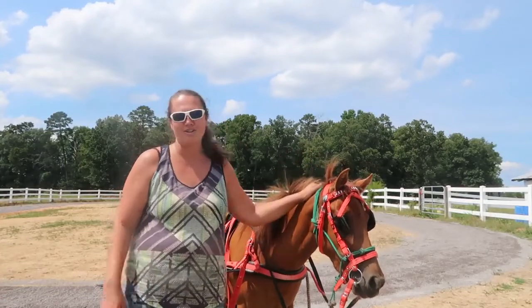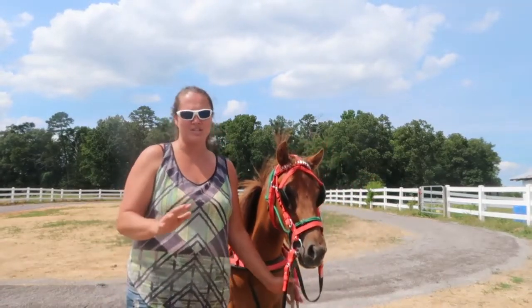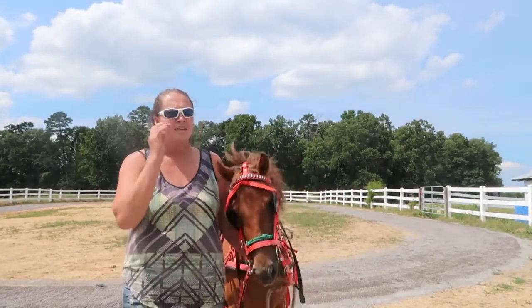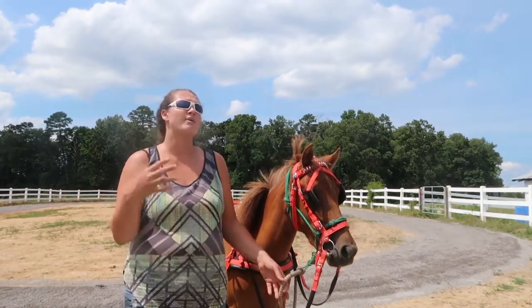I'm now going to start her on driving. Two is young to start on driving, but I am just going to give her the foundation of all of it while I'm training her. Then I'll probably just do a retraining session, a little small one, in a year's time.